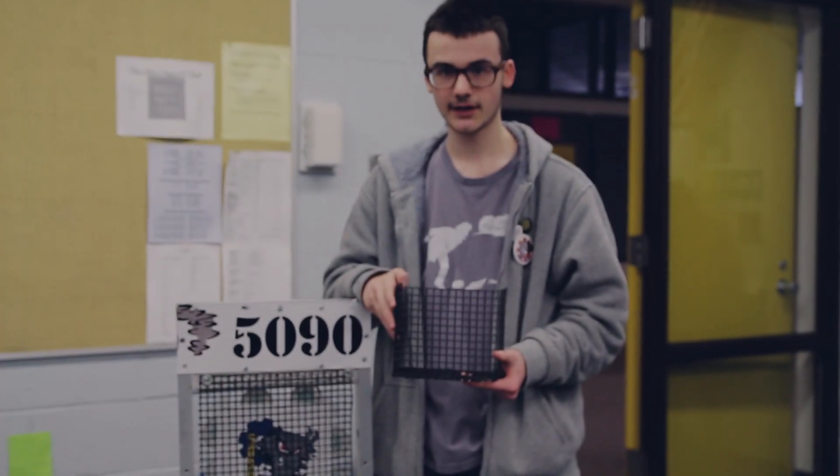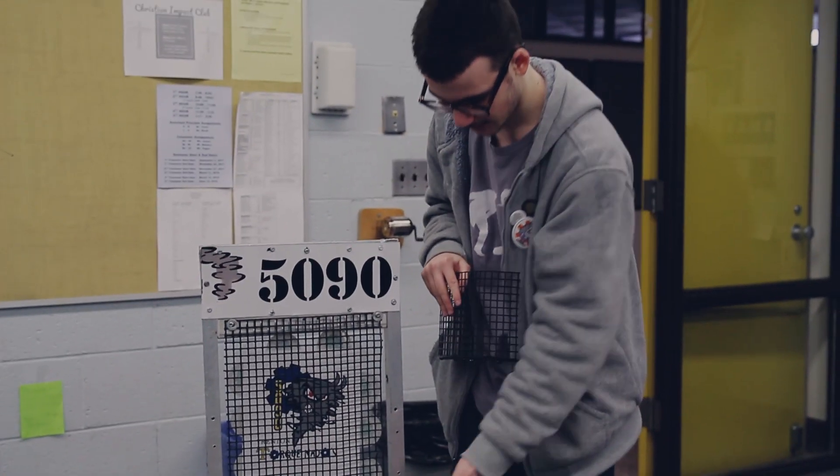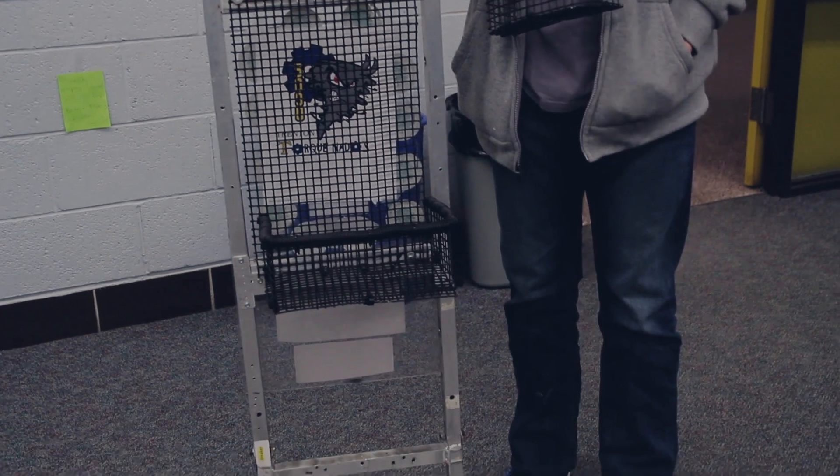So, this was the original cage we had to hold the pins. This could hold 82. I worked on yesterday and today to make this — this can hold 205. The percent increase is 167%.